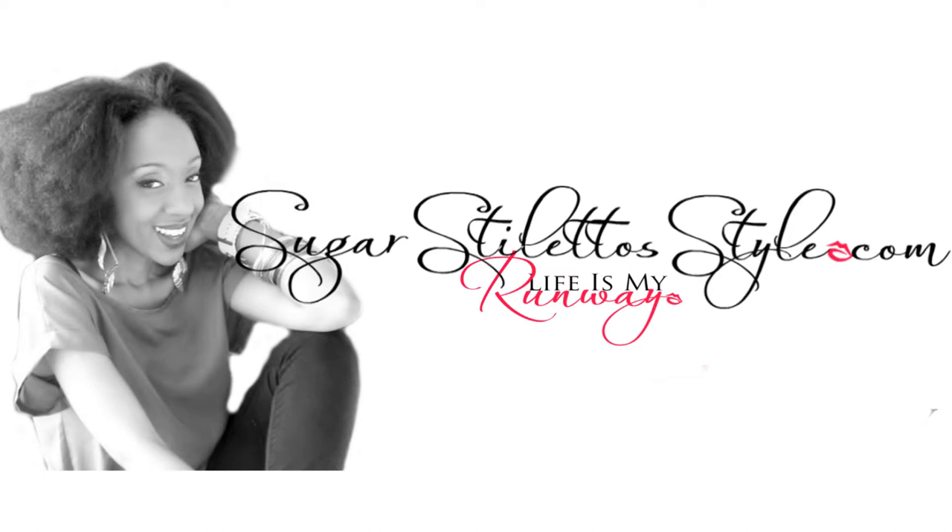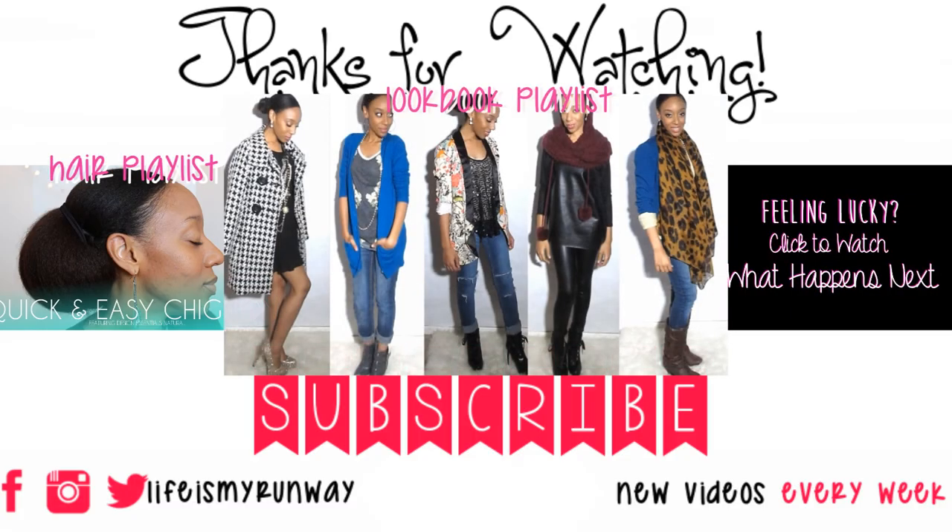Also, don't forget to check out SugarStilettoStyle.com in between every video so that you can get even more of this on your computer screen. If you want to see other videos, you can go ahead and click on this page — it is interactive. But in the event you're watching on a cell phone, the links are in the description bar.